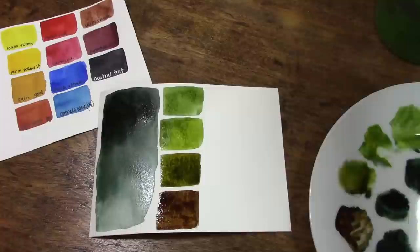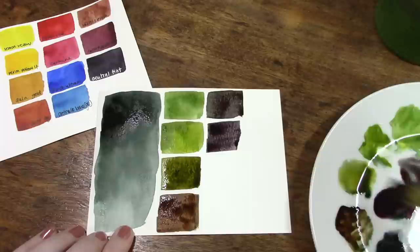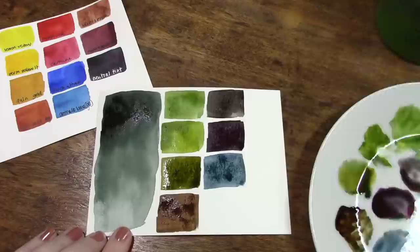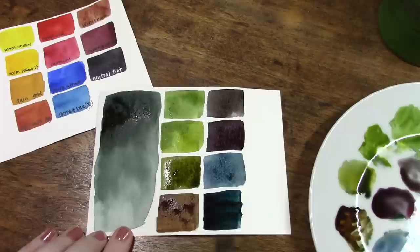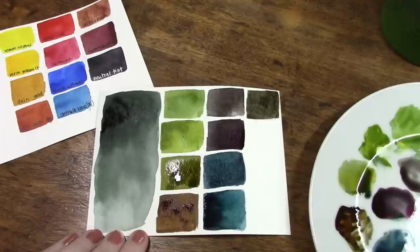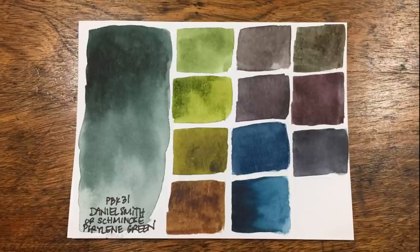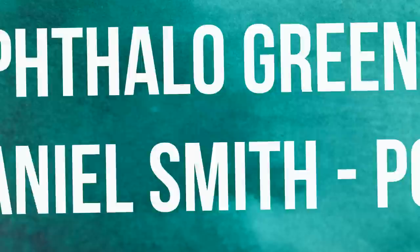Moving into the color mixed with quinacridone burnt orange, it makes a stunning mid-shade of brown — really surprising. Mixed with reds it makes dark purpley shadow colors, which is just phenomenal. Mixed with blues you get deep rich teals, and that is probably my favorite combination — these deep moody teal colors. Mixed into our darker earthy tones with naphthamide maroon we get nice deep shadow colors; I particularly like that combination because it makes a deep dark purple. This is a color that has increasingly surprised me over the years of my watercolor painting.